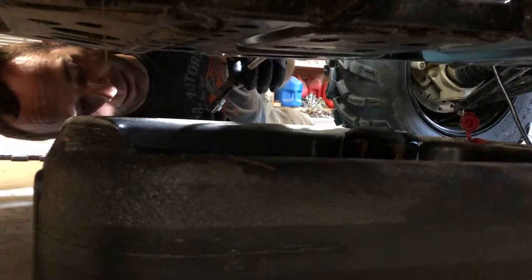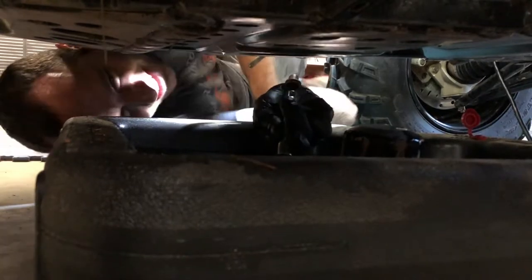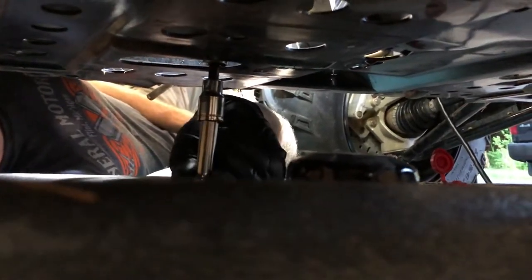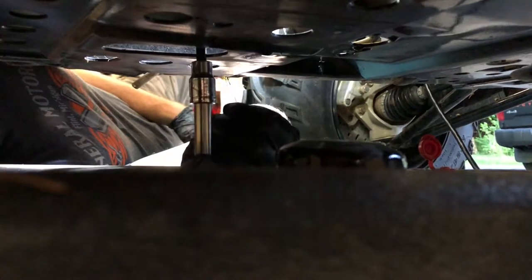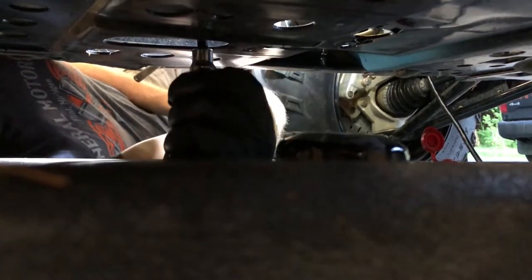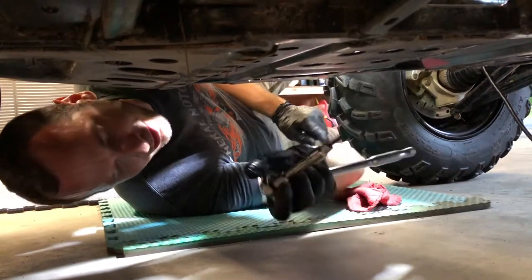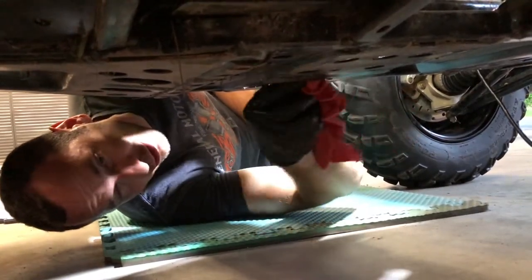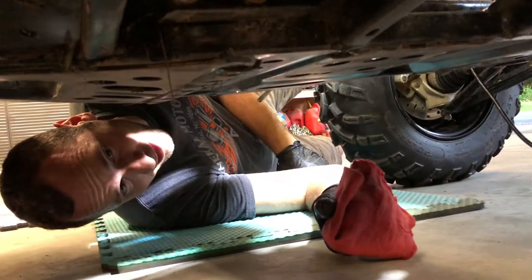Now we're back under the machine to put the drain plug back in. Just start it on your Allen socket — that's the best way to do it since you can't really get your fingers in there with the skid plate in the way. Line it up in the hole and always start it by hand. You can get it just about all the way in by hand, then tighten up the drain plug. No need to be too tight — you've got a nice new washer on there. Wipe off any excess oil and be sure to wipe around where the oil filter came off, because that'll make drips too.